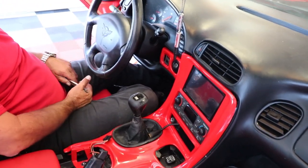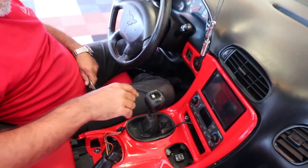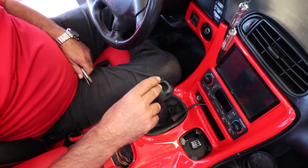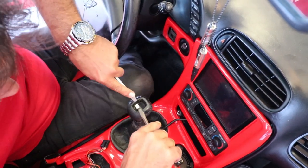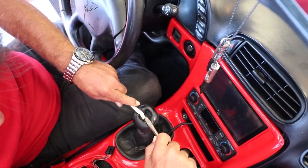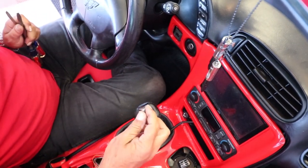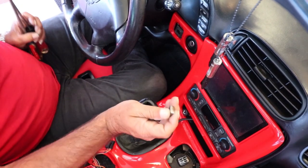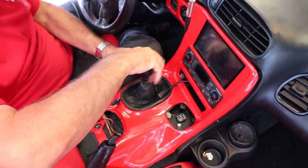The next thing is what they call the demon key. I've heard it referred to numerous times as the demon key because it is a nightmare to get out. The best way to get this off is to take two flathead screwdrivers. You can grab it and pry, and it'll come out. What this does is it locks the shifter knob so that it won't rotate on you. Then all you do is just unscrew the shifter knob.